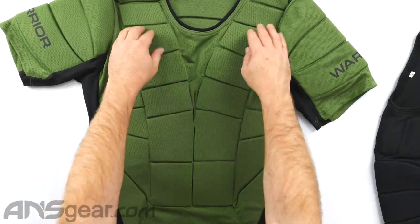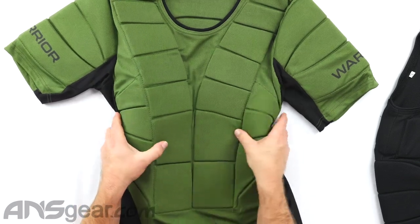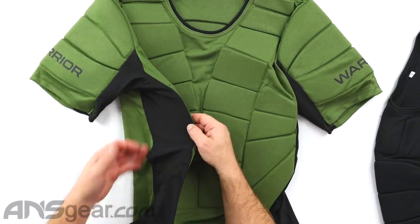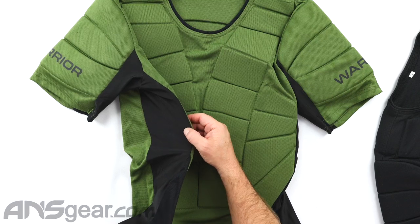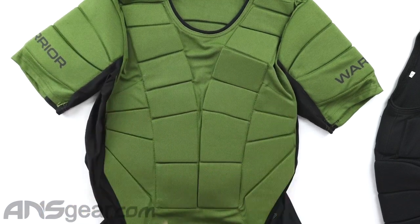Coming through the front, we've got protection here and also on the side. This will kind of wrap around you a little bit, but remember there isn't any protection on the edge — so on the side of your chest, nothing right there. This does kind of wrap around the front giving you a little coverage, but the sides are going to be open.